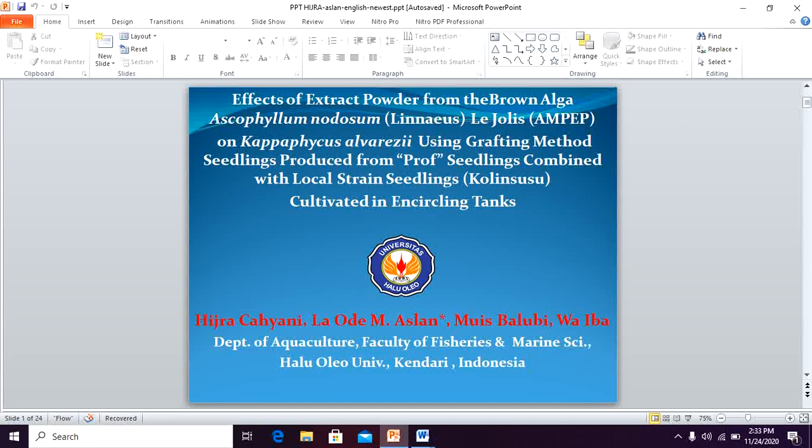Thank you. Today we would like to talk about the effects of extract powder from the brown algae Ascophyllum nodosum, or Ampep, on Caulerpa ficus alphareza using grafting method seedlings produced from prof seedlings combined with local strain seedlings, or Kulin Susu, cultivated in uncycled tanks. We are from the Department of Aquaculture, Faculty of Fisheries and Marine Science, Halu Oleo University Kendari.